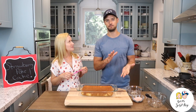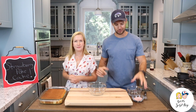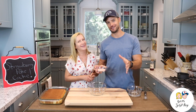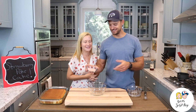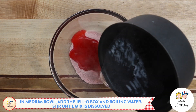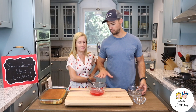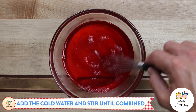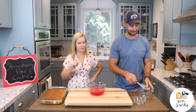Now we're going to make the Jell-O. You make the Jell-O just like it says on the package. This is how you make Jell-O if you don't know. You take the Jell-O box, take the packets, put all the packet into a bowl, and pour boiling water on top. Whisk it together until it all dissolves. Once it's dissolved in the boiling water, add the cold water and mix together. And that's all you need to do to make Jell-O.